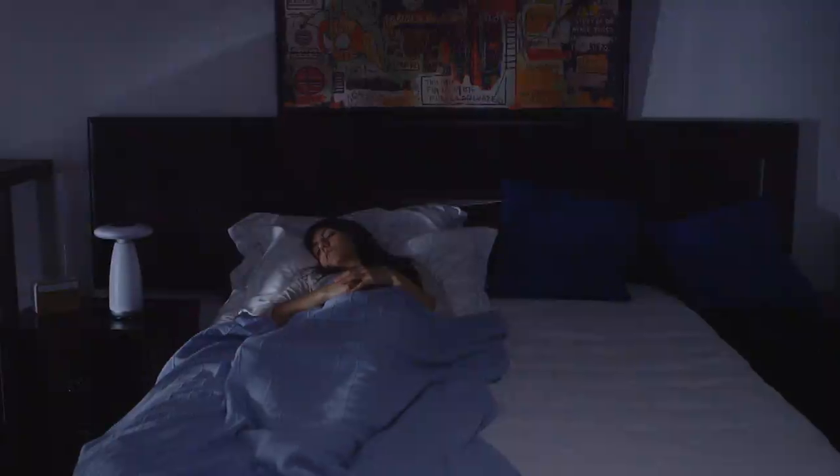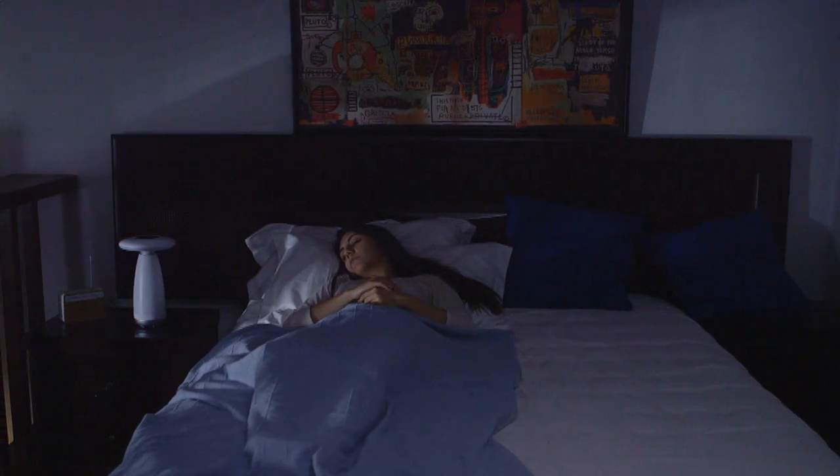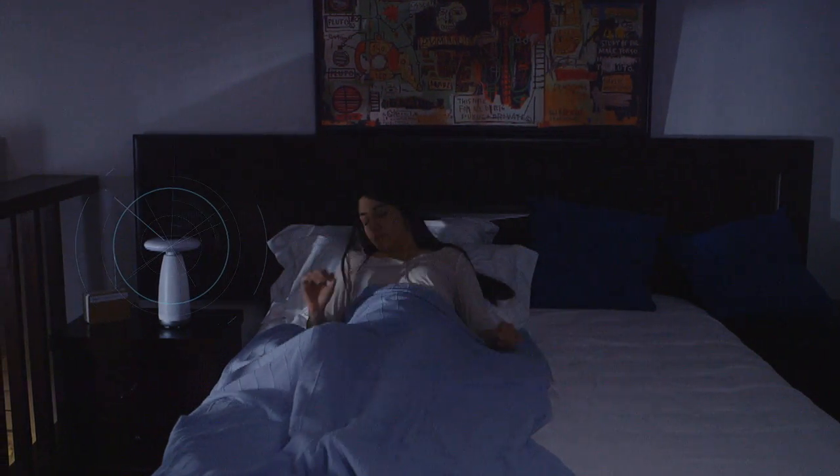If you need to get up in the night, you don't need to fumble for the switch in the dark again, as Room E will know you are up and turn the light on for you immediately.